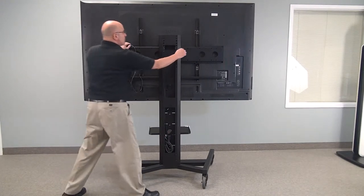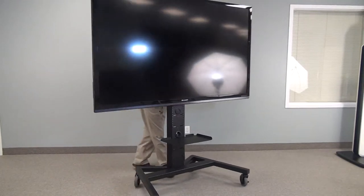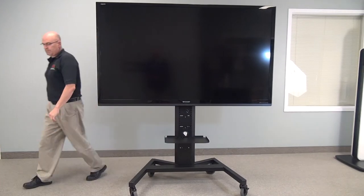This unit comes on 5-inch bearing wheels. And as you can see, that's an 80-inch screen on there — it's quite mobile and can move from room to room.